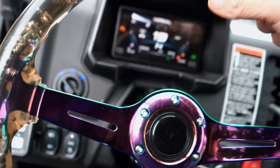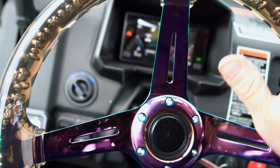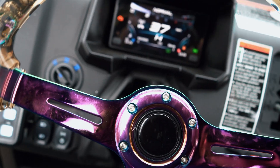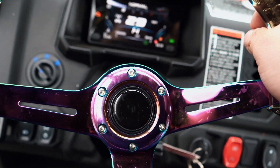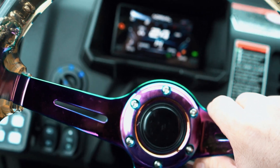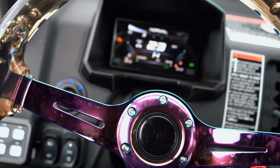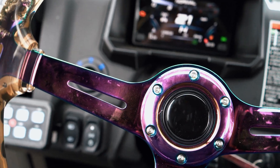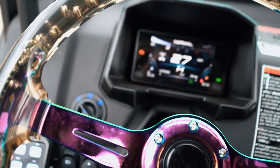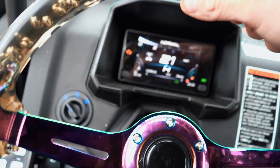Holy crap, that tune definitely wakes it up. It's running good. Wow — yep, yep, got it! Okay, so we've got a few things going on here. The whole dash has changed, everything's out of whack, but she's got freaking power. The mode switch doesn't work. Wait a minute — when you get on the throttle it goes from normal to... but it's got a lot of power, holy shoot.